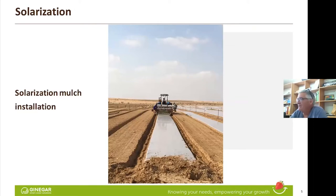I'm talking about solarization, not about TIF. This is the same field as you saw in the previous slide. The preparation — sprinklers — they gave a very good irrigation before we applied solarization. And by the way, solarization always uses a transparent film.